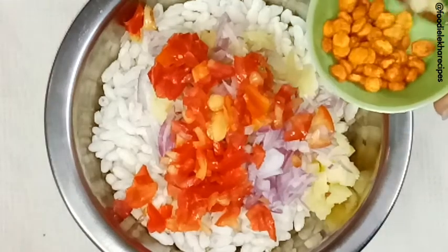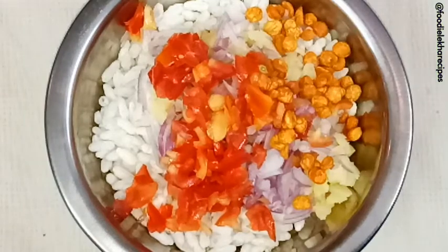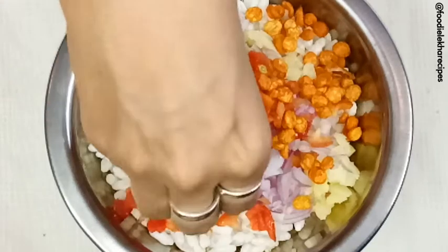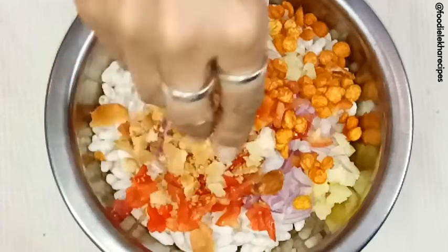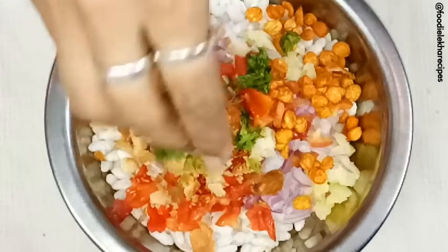This is Chana Dal — you get it in the market. It is a bit spicy, and we are adding that. Next is Puri — we are crushing it and adding it in. We then add some chopped coriander leaves.